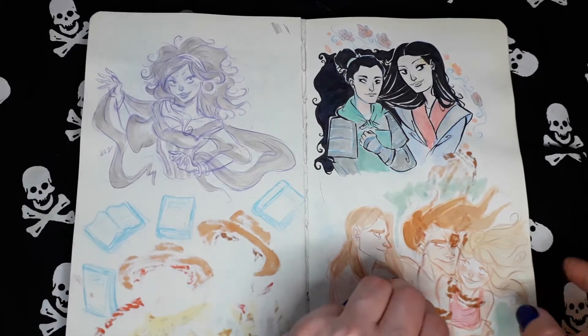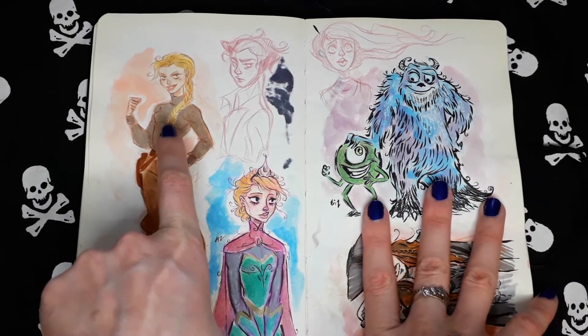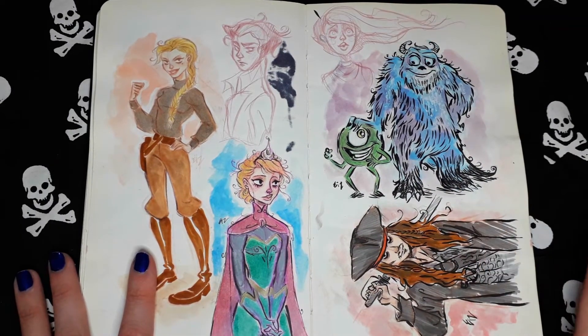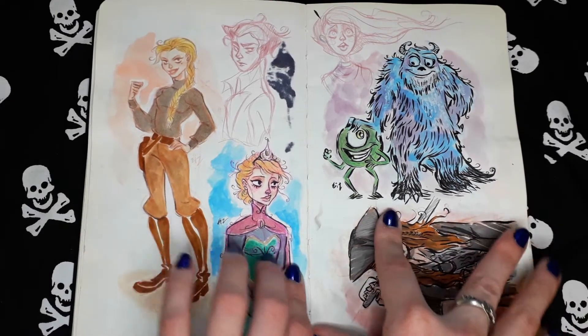Tarzan. Kida from Atlantis — I really love that movie. But I don't know why no one talks about that Disney movie. It's great.